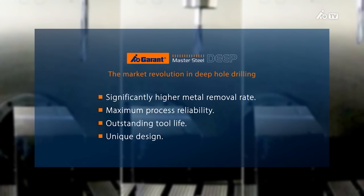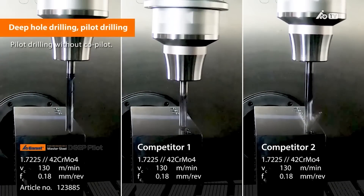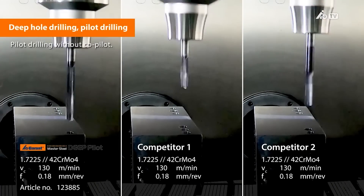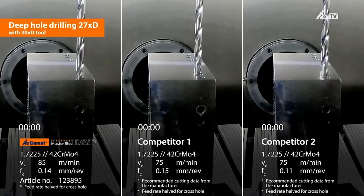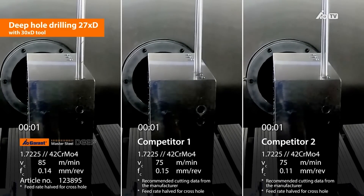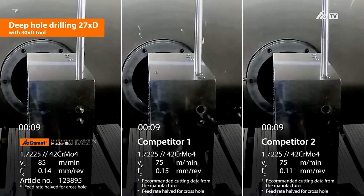This drill looks unreal with the polished flutes. So what sort of sizes can I get this drill in? It goes from 3mm to 14mm, and we've got 6 times D, 12, 20, 25, and 30 times D drills.